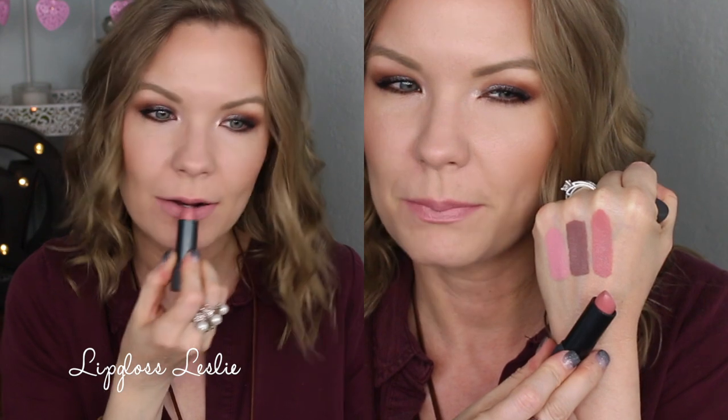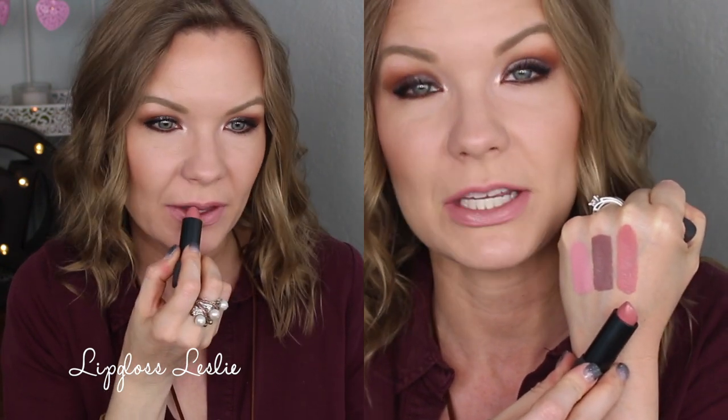This one is definitely one of my favorites — this is Sugarcane, and it's a really pretty kind of pinky peachy color. Some people would maybe categorize this as a nude, but it's really more of like a peachy pink.